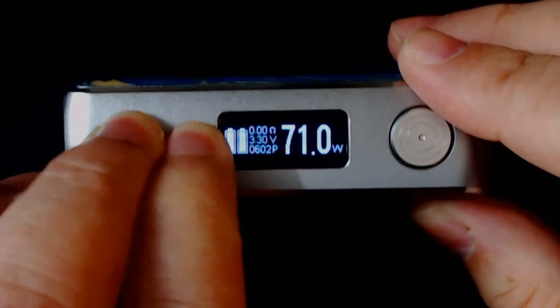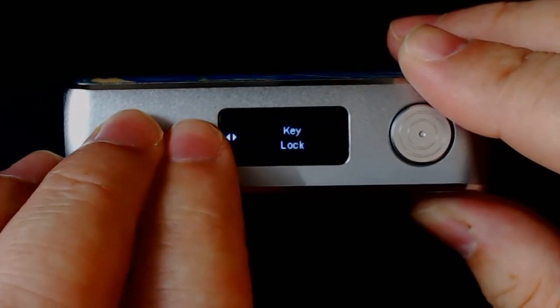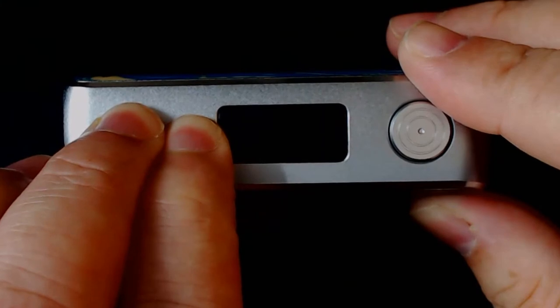If you hold the plus and minus buttons together, that brings on the key lock — it will say 'key locked'. Hold them again and it goes unlocked. That's how to lock your actual keys.